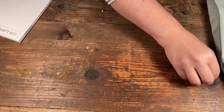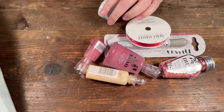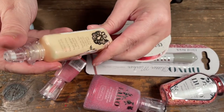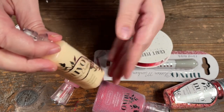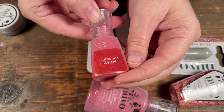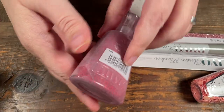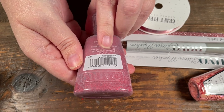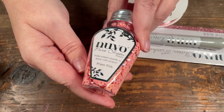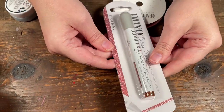Let's start with our embellishments — it comes in a cute little bag. We have some Nuvo Dream Drops in Lemon Twist, a full-size bottle. Then a full bottle of shimmer powder in Catherine Wheel, which is a red. We have some Nuvo Glitter Accents in Winter Cranberry, some sequins in Prism Pink, and a glitter marker in Fired Brick.